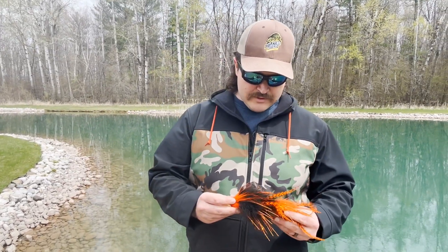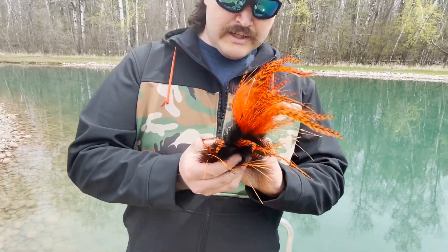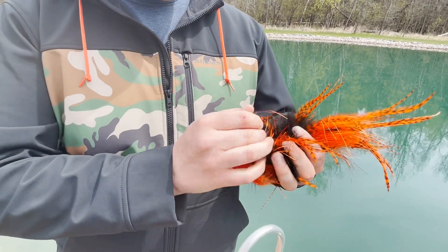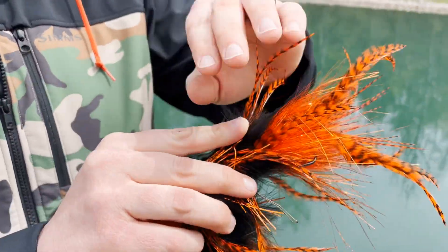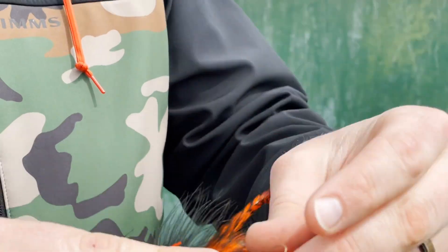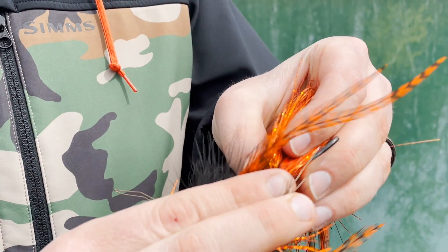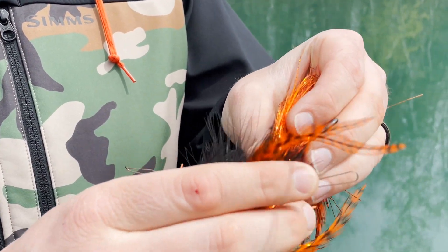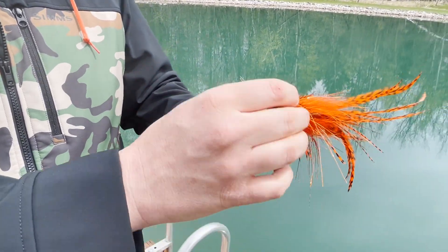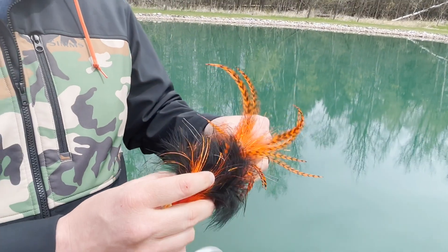Before we throw some baits, I want to show you what these things really have going on. These baits can be made weedless — he's got wires here, and you can put those wires right down on there and they're going to keep the weeds off your hook. You can use those right through the weeds, or you can put them out and they kind of keep floating grass and other stuff off as well.